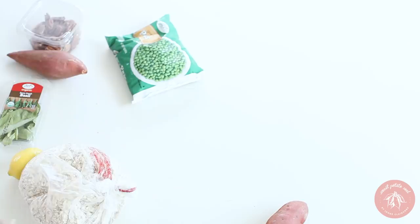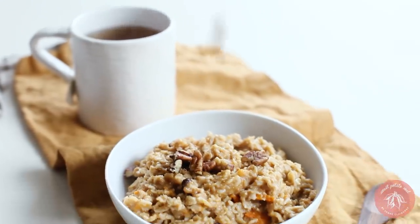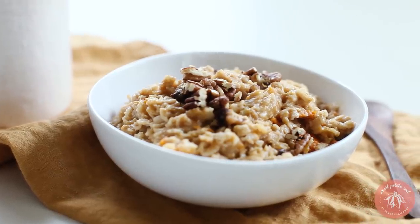And of course we can't forget about breakfast. I bought some raw old-fashioned oats and I'm going to use them every day to make oatmeal, because oatmeal is so easy, filling, and nutritious. I also got some pecans to go on top, and I like to make my oatmeal with sweet potato — it adds more nutrition, more fiber, and of course makes it even tastier.